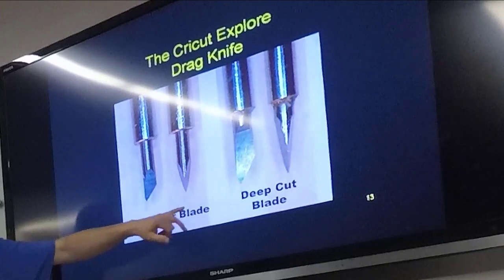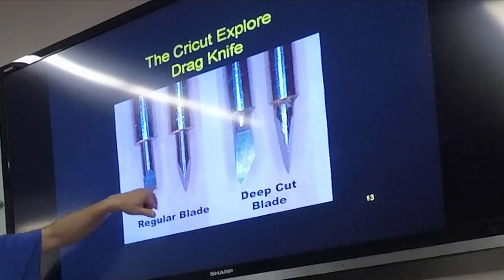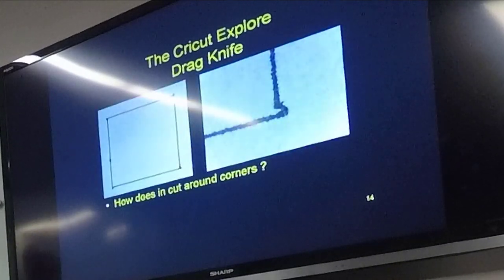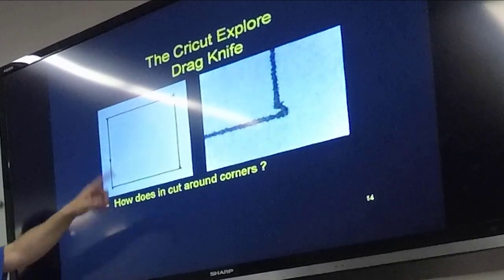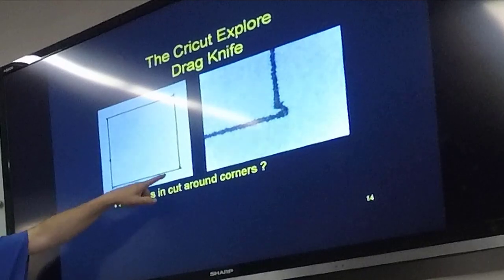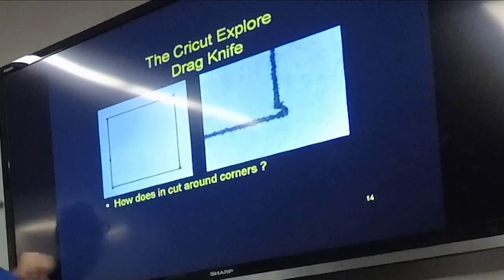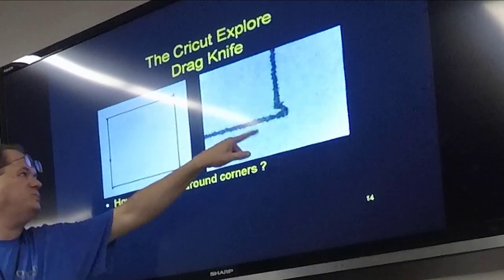There's a comparison of the regular slash German carbide blade versus the deep cut blade — you can see you've got quite a bit more depth to work with for plowing through material. When it comes around corners, what it has to do is advance past the material and basically do a spin move to cause the knife to spin in the other direction.